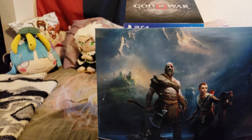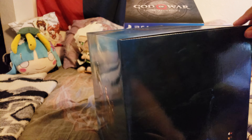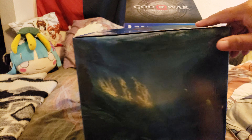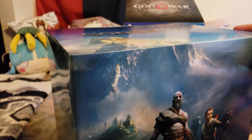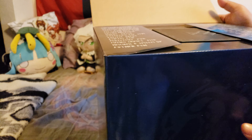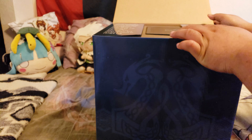We get a nice little setting of Kratos and Atreus on their boat. The top has just got 'War.' Going through the other side of the box, it's more of the scenery. In the back, we have very little crests, and continuing 'War' on the side — nothing on the bottom. Hopefully we don't have another seal to go through here. Nope, this comes undone. As we open, we have some Nordic text — I can't read it properly, so I'm not even going to attempt to.